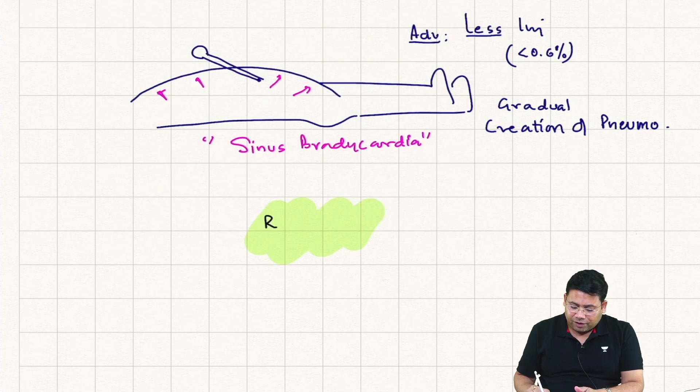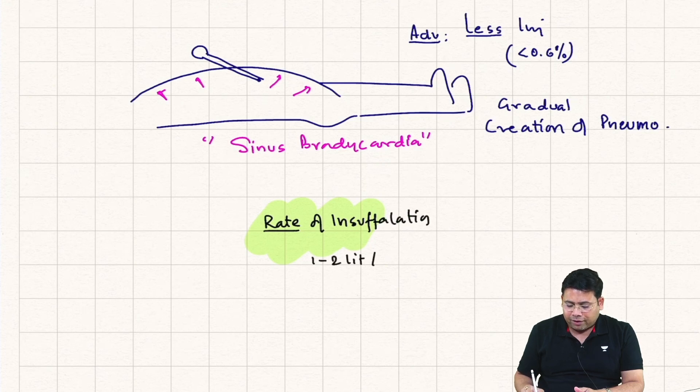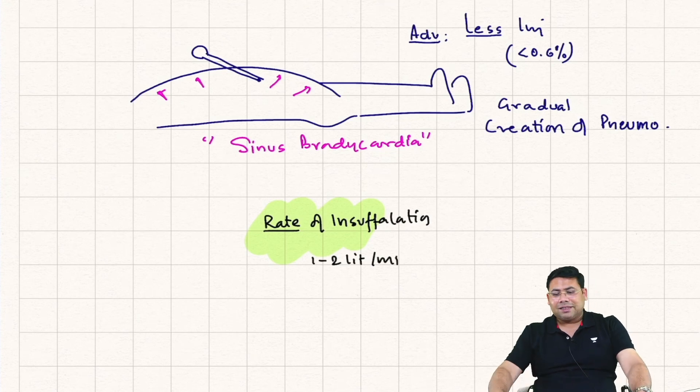Once you have gone inside with the Veress, the next step is to insufflate. The rate of insufflation for the Veress is very important — it is 1 to 2 liters per minute. Since it's a very narrow slender needle, it will not allow anything more than that even if you set the flow rate to 7 or 8.